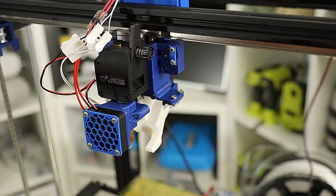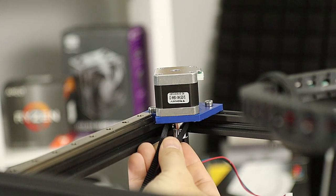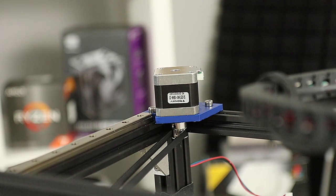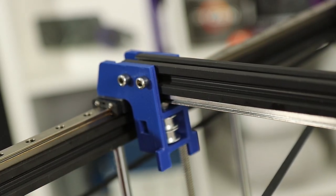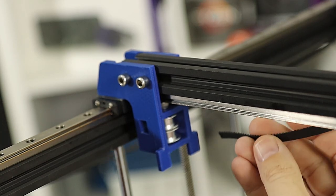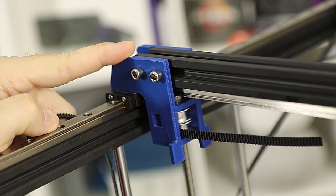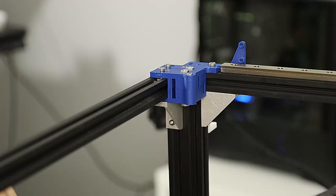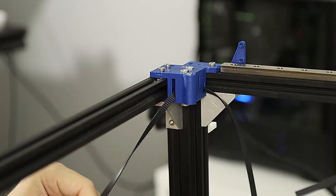With everything hooked up, the next part is running the GT2 cables. One of the things I love about this design is how easy it is to run the cables - with core XY it can get confusing, but here it's pretty easy. You're going to start with one cable, wrap the teeth around the GT2 pulley on the motor, and then by the position of the cable you'll know exactly where it feeds into the y-carriage. There's only one hole it can feed through so there's no ambiguity. As long as you feed it in level and even with the pulley it'll come out the other end simply, and the same can be said for the pulley block.